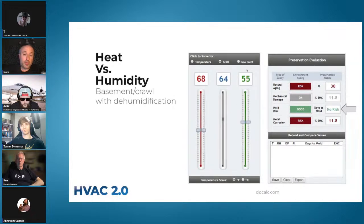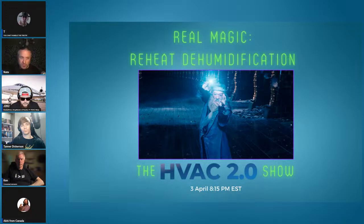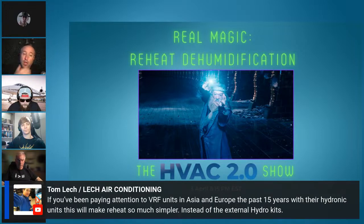55 degrees dew point — that's not an exotic set point to achieve. But how do we deal with low cooling load but high humidity? Now we get to the magic. To be clear, there are VRF units and commercial products with reheat, but in the residential space it really doesn't hardly exist. We're looking at residential in this case.